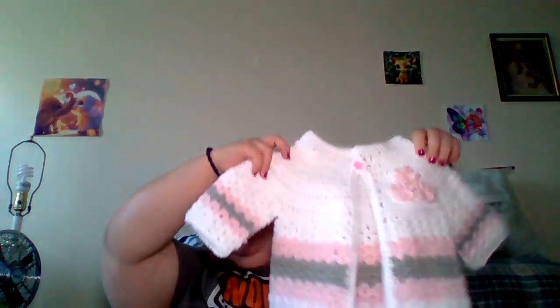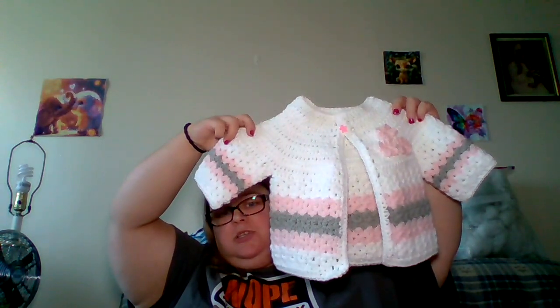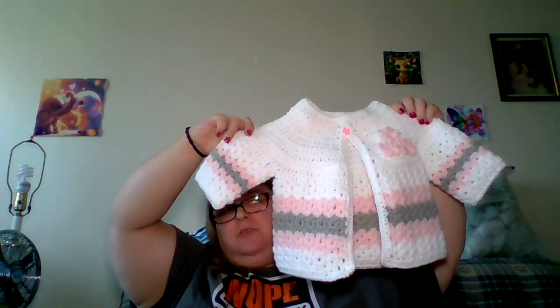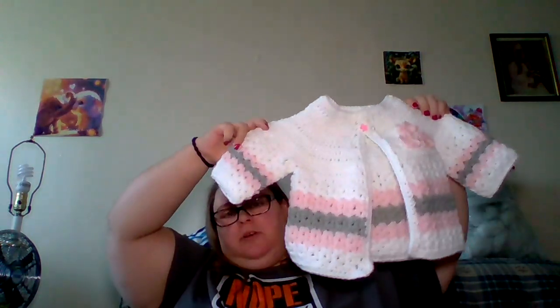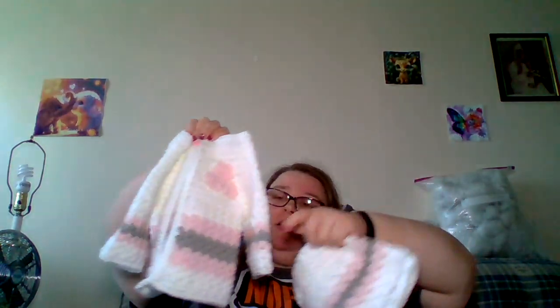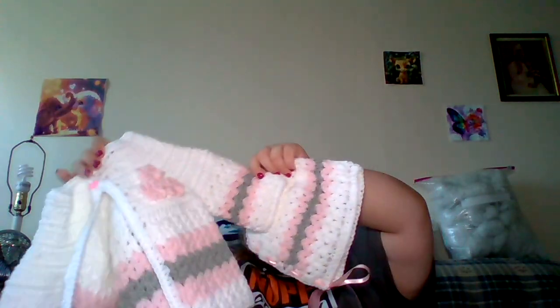This is the little baby sweater — this is the Cluster V Stitch Baby Sweater by Crochet and Create on Ravelry. It's a free pattern. And then to match it there is also a little bonnet. I've made this set before for my friend. This is going to my housekeeper — my friend who is the housekeeping supervisor.